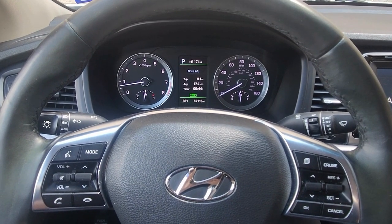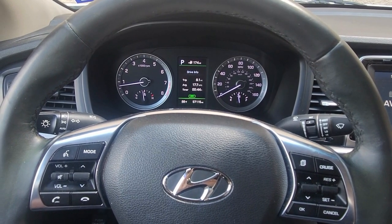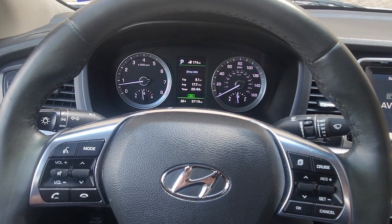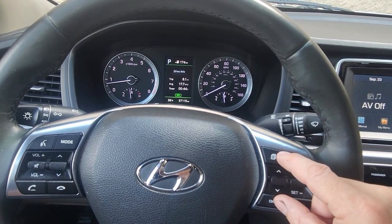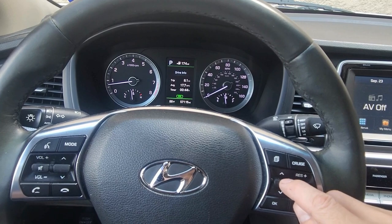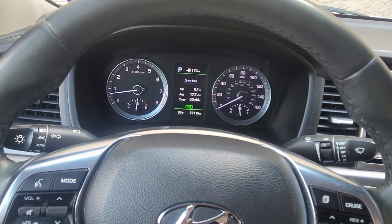This is how to reset the oil light on a 2018 Hyundai Sonata. This does apply to multiple years, not only 2018, as long as you have this setup where you have the OK and the option button, and then the up and down on the steering wheel.